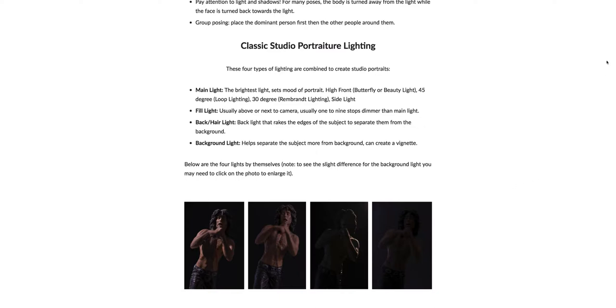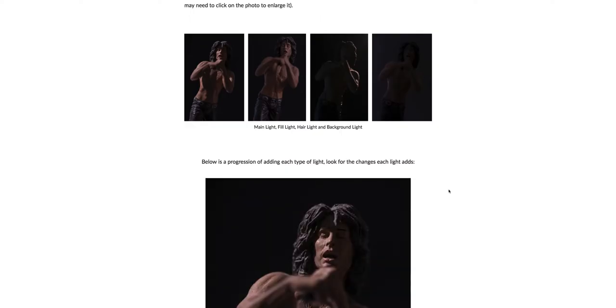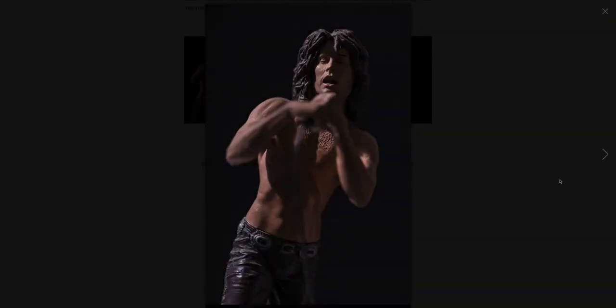If you remember from back in that lecture I used my little Jim Morrison figure to show you guys. Here are the different lights just by themselves — the background light is going to be kind of tough to tell the difference on, but let's go ahead and show you anyway. Here's the main light, and I'm using a side light to create a dramatic type of lighting for this figure.